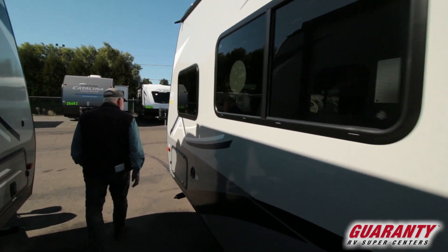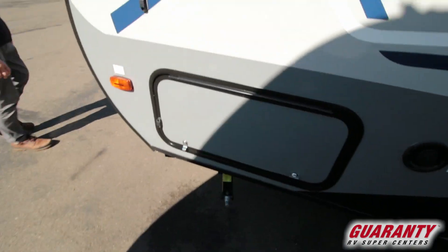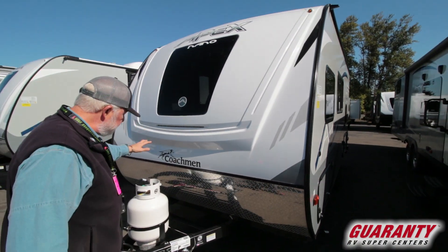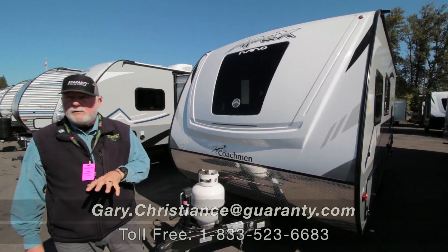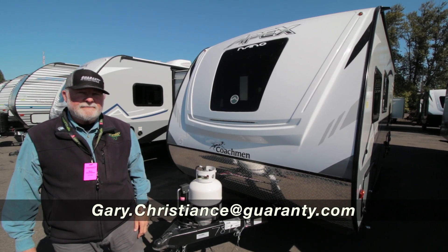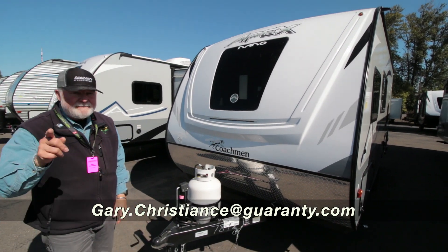Water fill, fiberglass cap up front, LED light strip to help you at night time. If you have a question on this unit, give me a call direct: 541-554-9581. Have a great one.